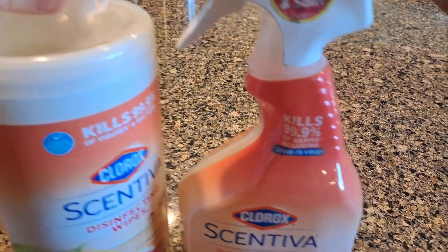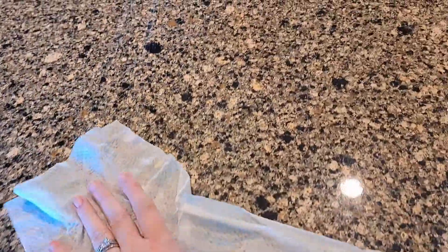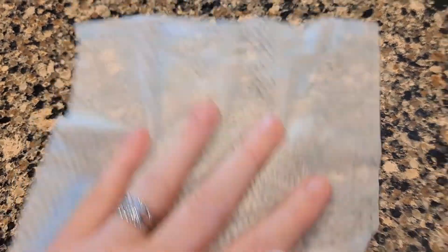I'll show you on my counter. The wipes come out of the package pretty easily — you don't get a ton at once, they come apart easily. They do have a little bit of texture on them, which I think helps pick up the dirt. They leave a pleasant scent and a clean counter.